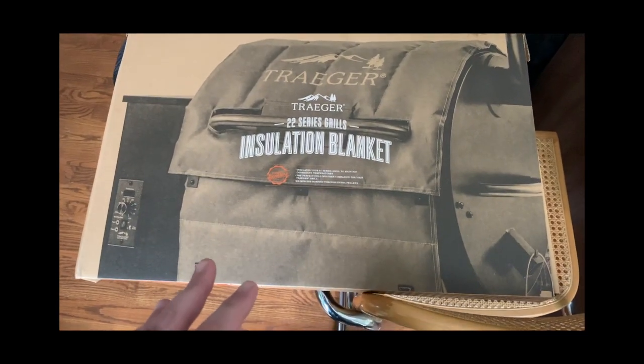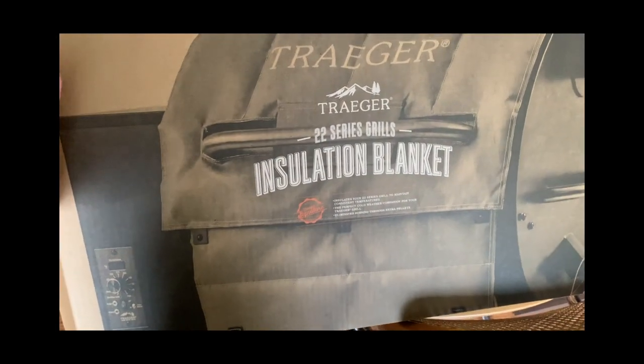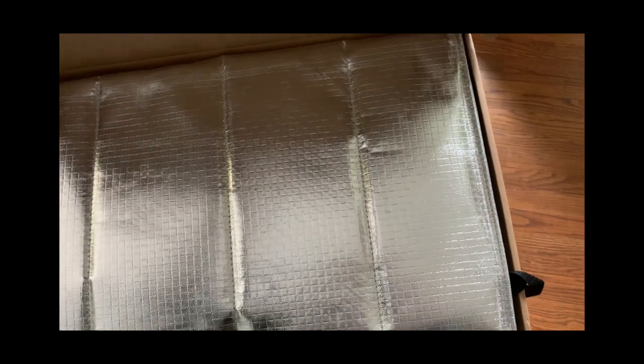I did go ahead and buy the insulation blanket, and it just arrived. I have the Pro Series 22 grill. The blanket is basically this big reflective blanket designed to keep the heat in, and it drapes over the grill.